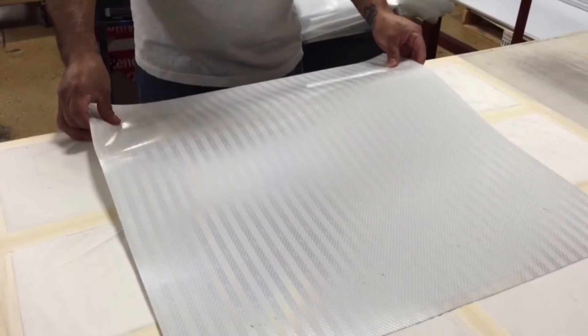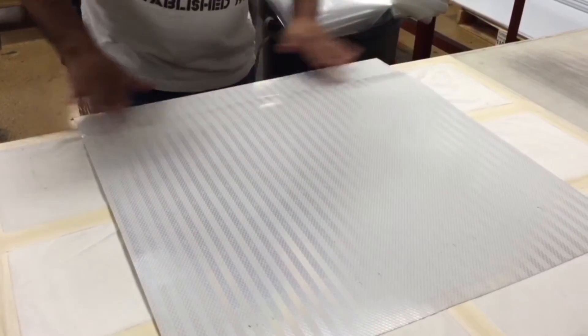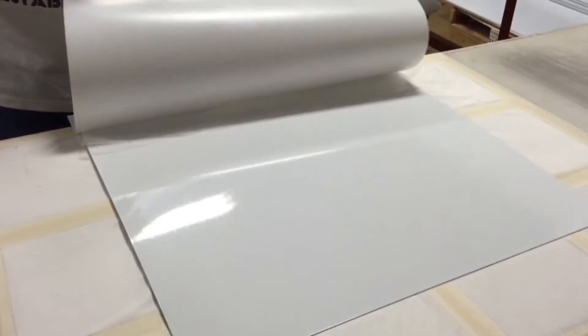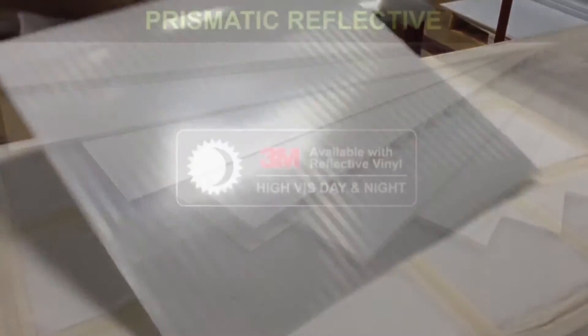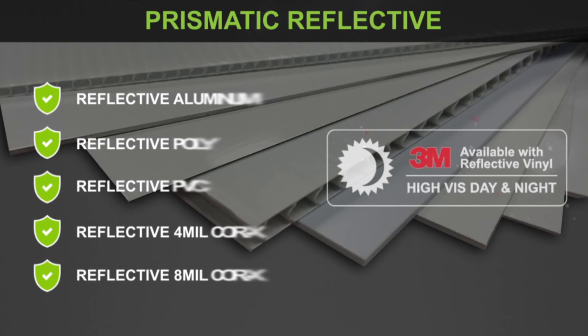The coating not only provides increased visibility of your listings at night, but also adds a soft protective layer to any material it's applied to. If you're looking for the ultimate in sign materials, then we highly recommend selecting a material with this amazing reflective coating.